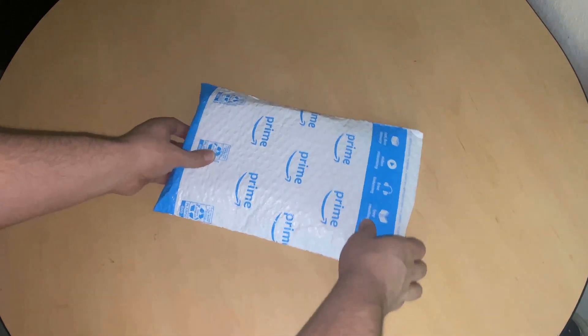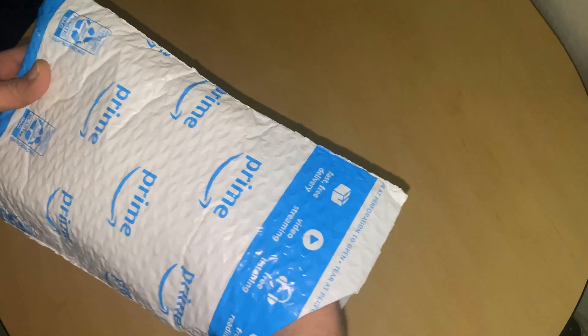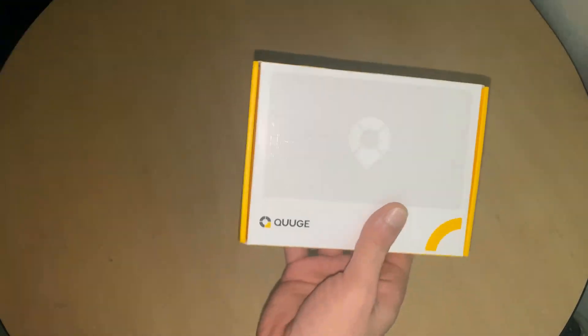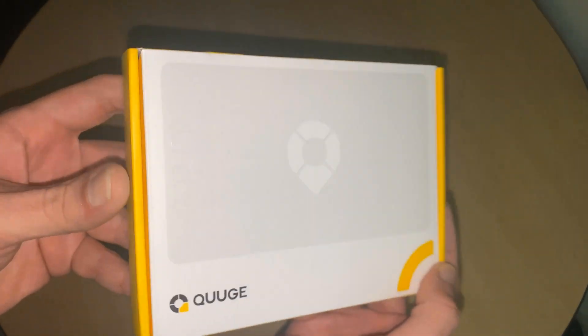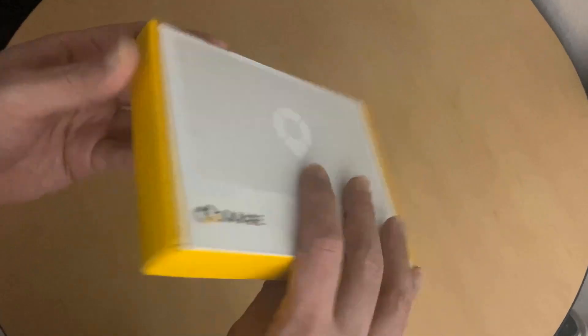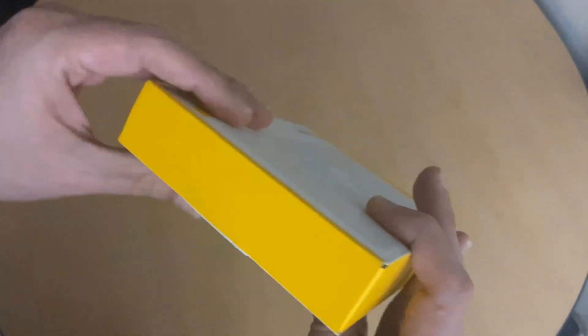Here we have the package itself. Let's go ahead and pull the box out — do the big reveal. There it is, upside down. You can see this really nice embossed design on the box. I liked it a lot. Let's take a look at the back of the box — nothing on the sides — so we'll go ahead and open this up.